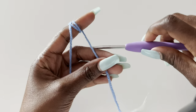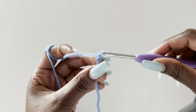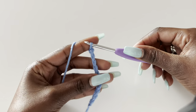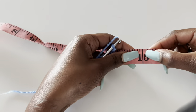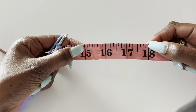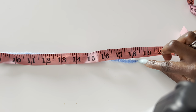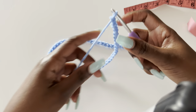We are going to start with the back panel. For the back panel you are going to make a foundation chain equivalent to your shoulder-to-shoulder measurement plus three inches. Mine is 15 inches; when I add three inches that is 18 inches. So my foundation chain is going to be 18 inches. If you are making a bigger size, just take your measurements accordingly.